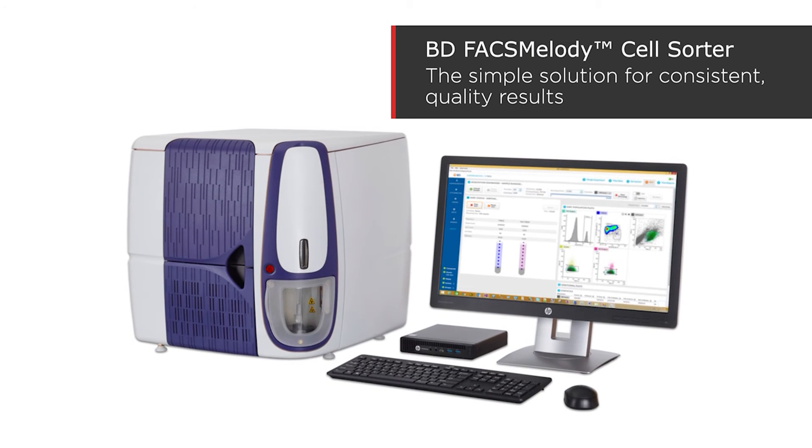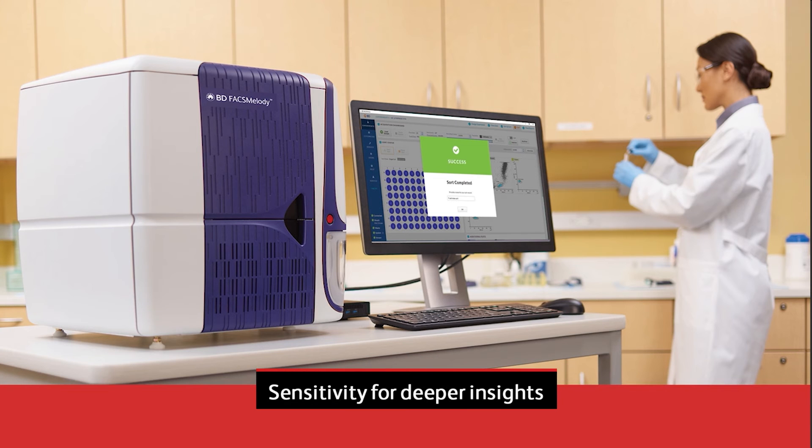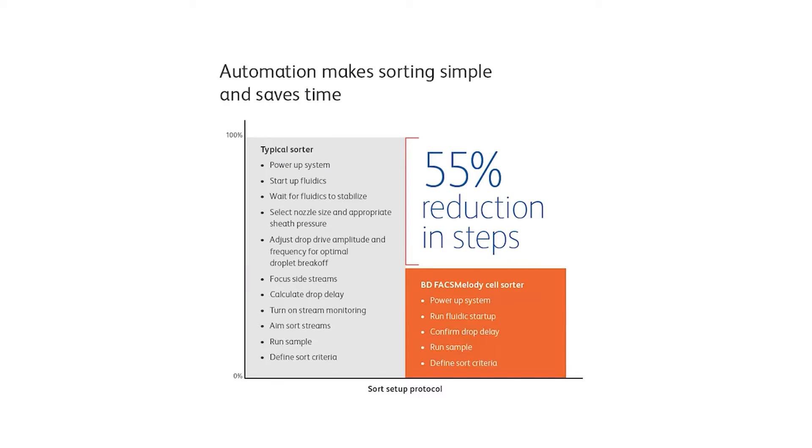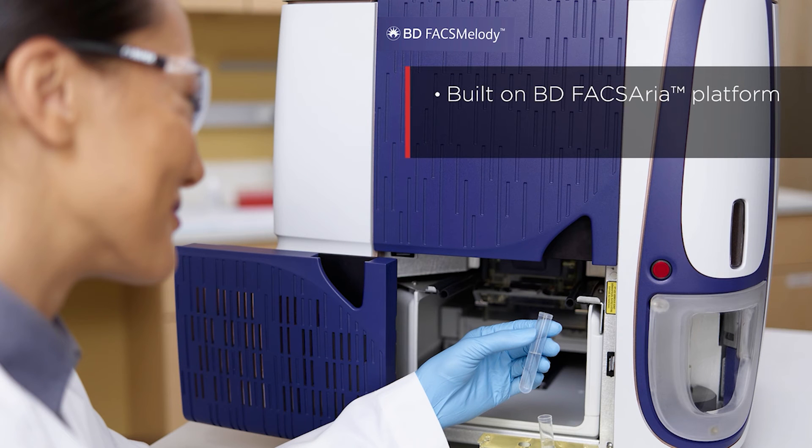The BDFAX Melody system was designed to make sorting easy for anyone in the lab while providing sensitivity for deeper insights into your cell samples. Loaded with automation features to streamline your workflow, it reduces the number of manual steps typically required by other sorters by 55%.